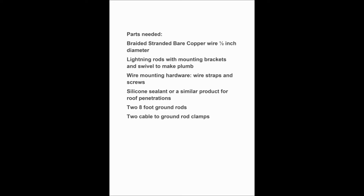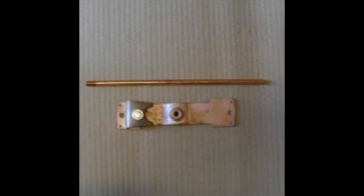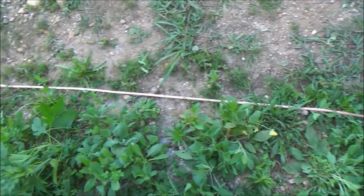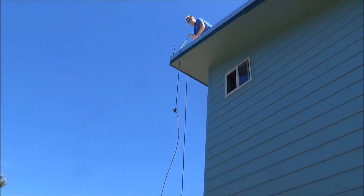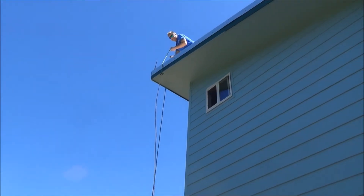Here's a list of the parts that you'll need. By the end of the video, I'm sure you'll have a very clear understanding of the whole thing. Braided and stranded copper wire with a half-inch diameter, a 12-inch lightning rod, and a mounting bracket. You'll only need the swivel if it's mounted on a pitched roof. Rolling the cable out on the ground makes it a lot easier when you go to pull it up onto the roof. Always better to use a rope to pull the cable up — it's much easier than trying to carry the whole cable, which is very heavy.